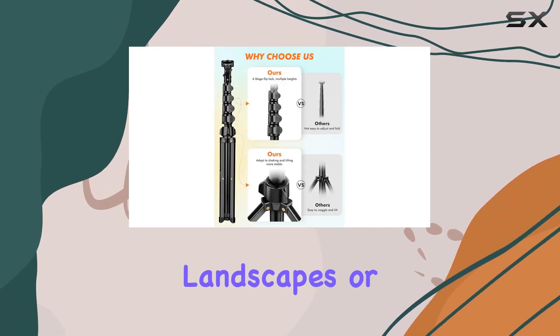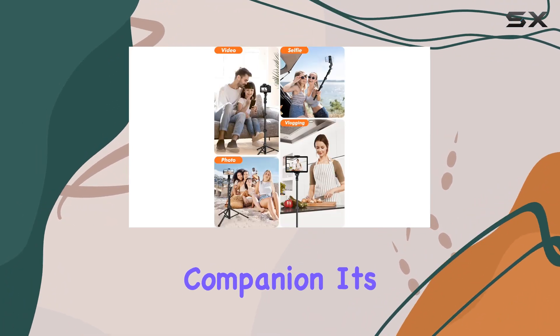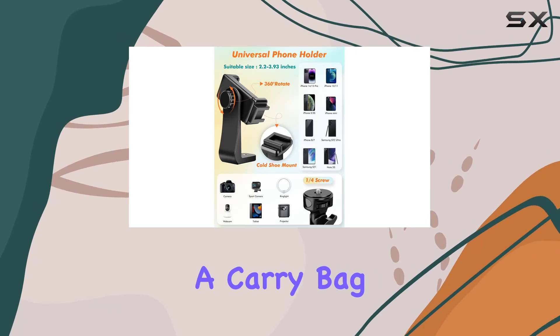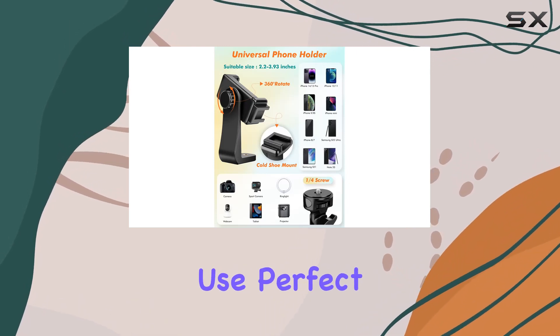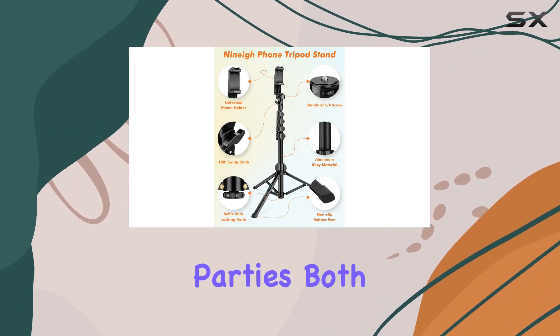Whether you're shooting outdoor landscapes or indoor portraits, the 9A Tall Phone Tripod is your ideal companion. It's lightweight, portable with a carry bag, and easy to use. Perfect for recording life's moments — family reunions, trips, hiking, camping, and parties, both indoors and outdoors.